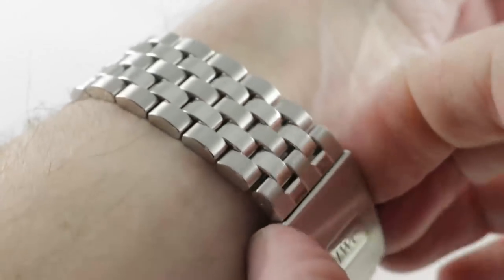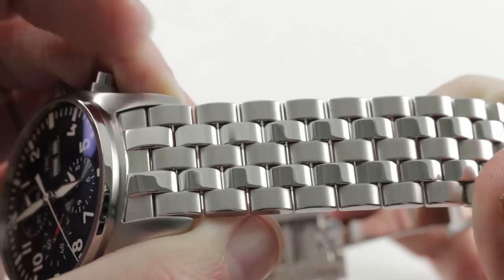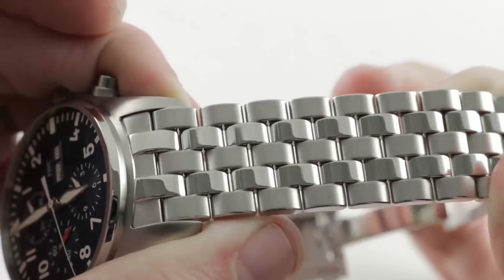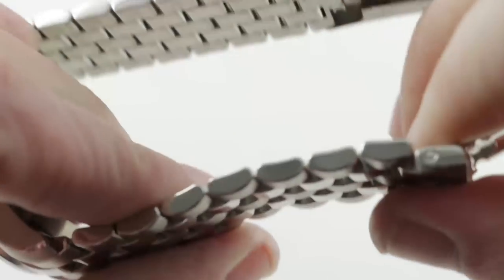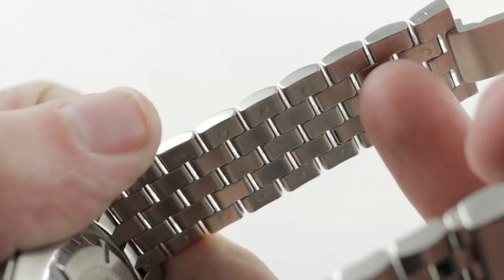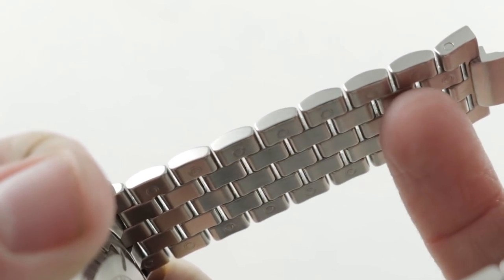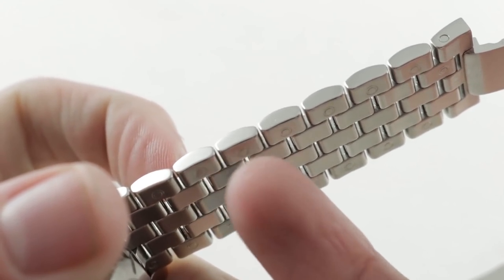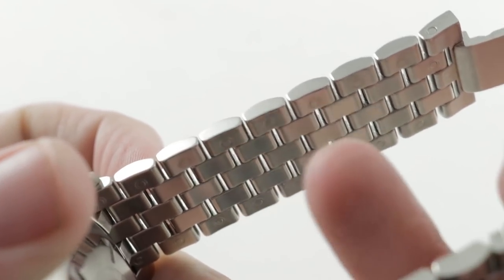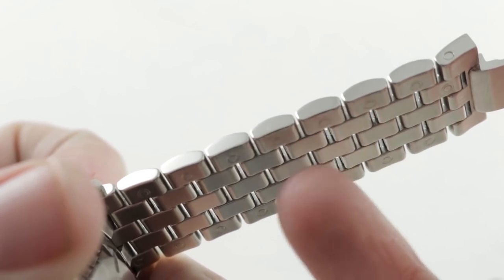Zooming in a little closer, you can see the bracelet design: a classical multi-link aviator with alternating polish and satin. The flanks are satin, and there's no clear means of sizing the bracelet as there are neither pin sleeves nor screws — until you turn it over and realize that the entire bracelet is modular. Every single link that features an outer sizing dimple can be removed. You simply press the dimple and then force the bar through.